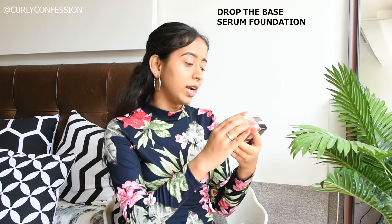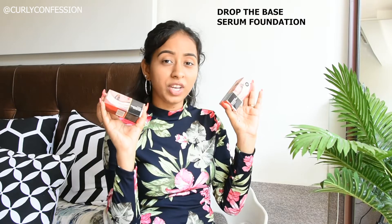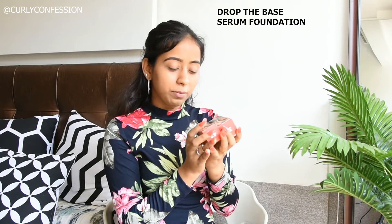This is what was inside the box. This is their newest range of foundation, called the Drop the Base Serum Foundation. They sent me two shades so I can get a perfect match for myself. Talking about the packaging, it comes in a carton box individually with their signature Sugar statement packaging. On the black label, it says Drop the Base Serum Foundation, and this shade is 32 Cortado.